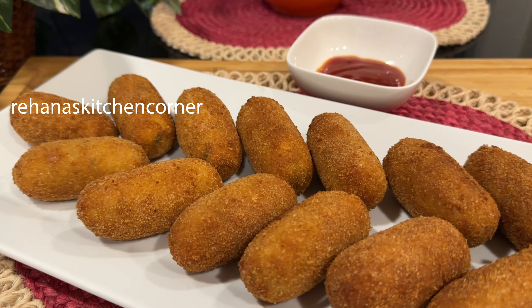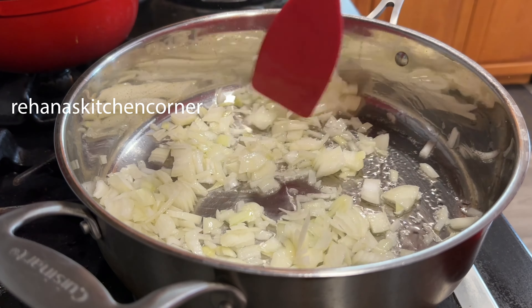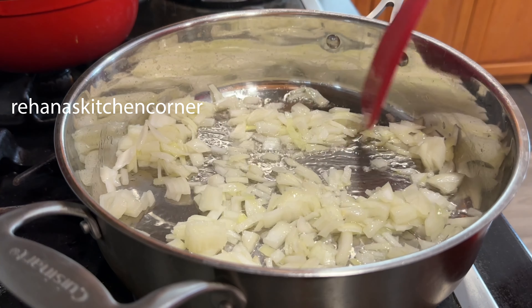For this recipe, first I boil 3 potatoes, mash and keep aside, and then 1 lb chicken, shredded and kept aside.